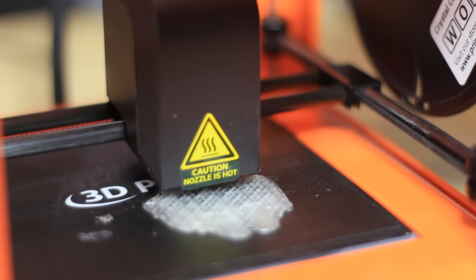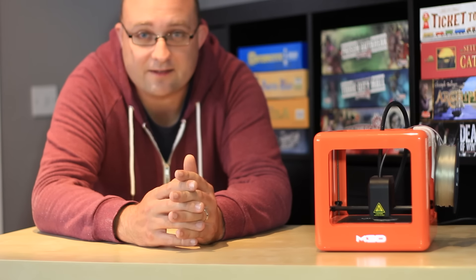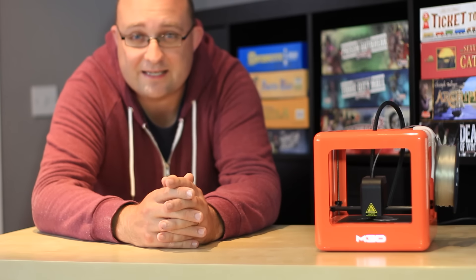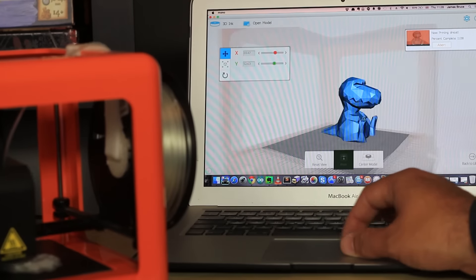The print area is very small — about 10 by 11cm on the base, rising to 16cm in height, though that actually tapers off a bit towards the top because of the support structure. So the actual area you can print is a little bit more limited than that.